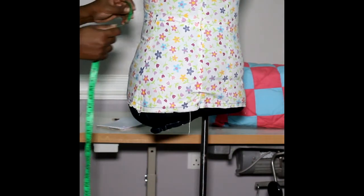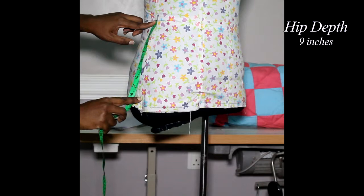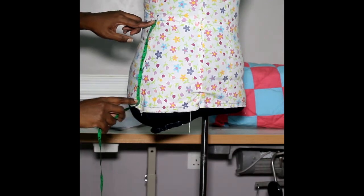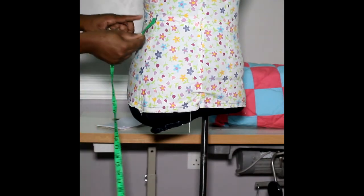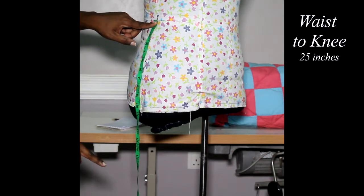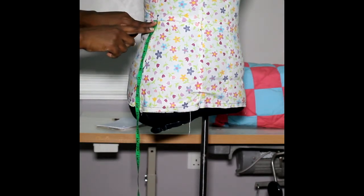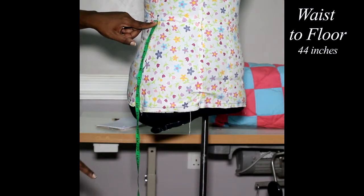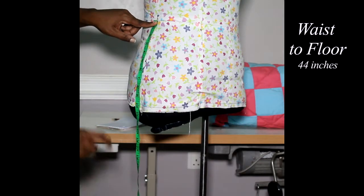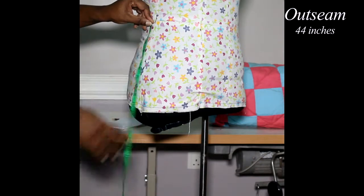Now for hip depth: take from your waist to your hip — that's why you marked that point, so you know where your hip is. Next, from your waist at the side straight down to your knee — your side measurement to your knee. Next, take the side measurement to the floor. A good trick is to step on the tape to keep it straight and note where you stepped. That's your waist-to-floor measurement, also known as the out seam when you are sewing trousers.